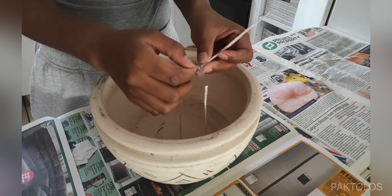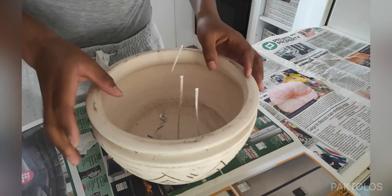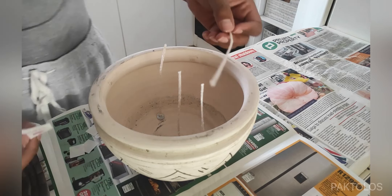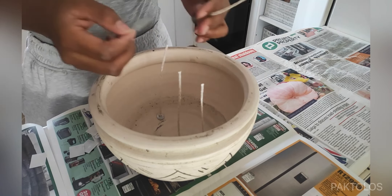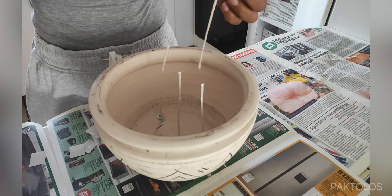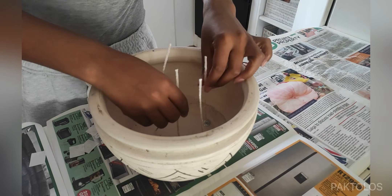Now I'm attaching the rest of the candle wicks to the container. In total, I used seven candle wicks for this candle. In terms of spacing the candle wicks, you just want to make sure they're nicely and evenly spaced out. You don't want them too close to each other because when you light your candle, you don't want your flames too close to each other.